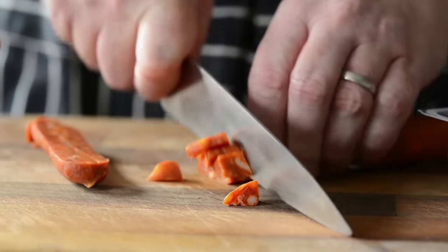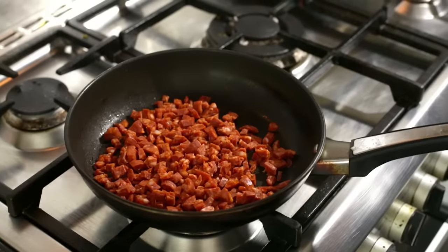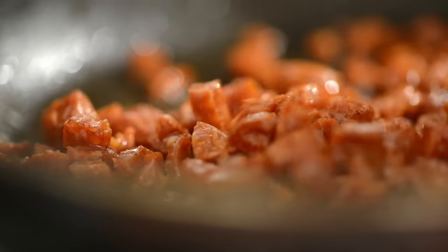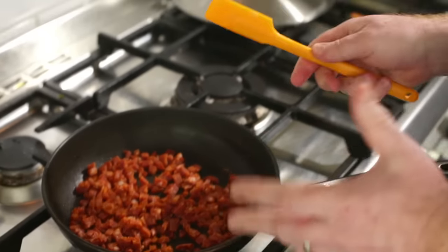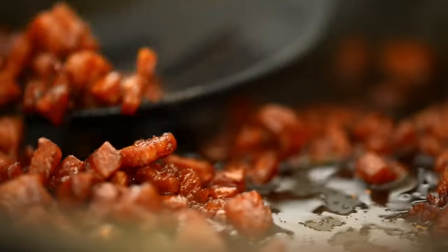Next we're going to chop up our chorizo. It doesn't matter if they're just slightly irregular. After all, this is meant to be relaxed cooking. You notice I haven't put any oil in the pan because basically the oil from the chorizo is going to start to ooze out any second now. We don't need any more oil than we've already got.